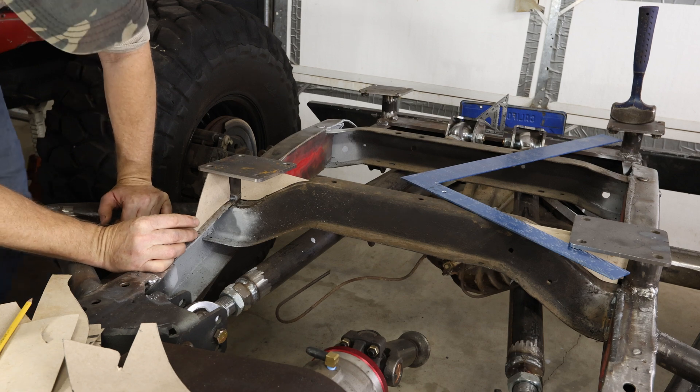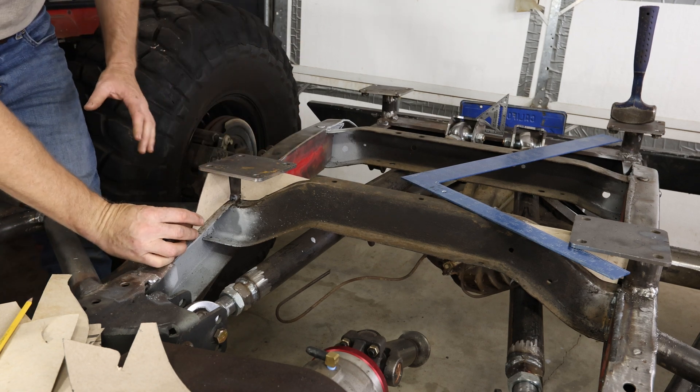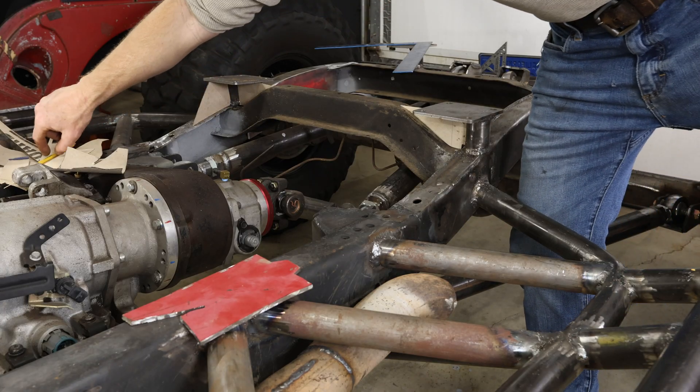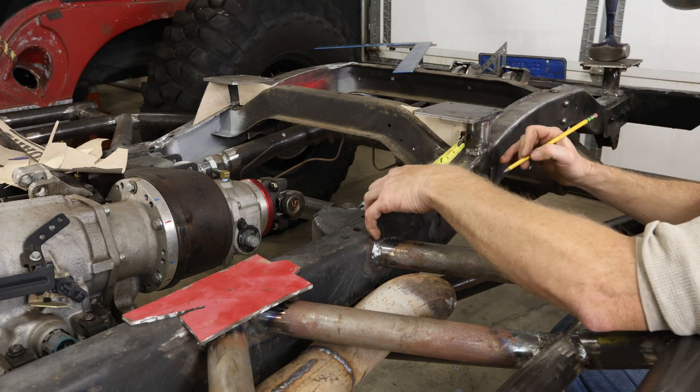The more directions you can transfer this load down into the frame, the better shear value you'll get. We'll do the same thing — come up four and an eighth.